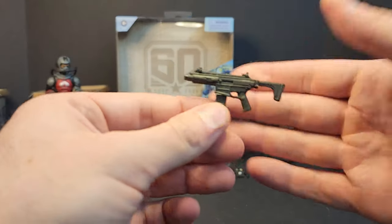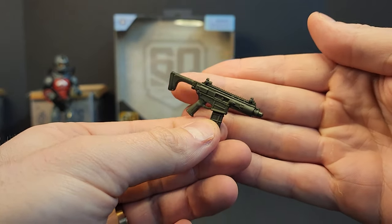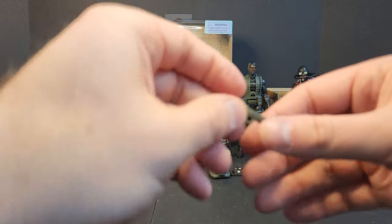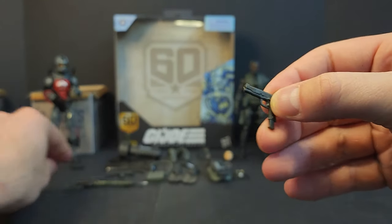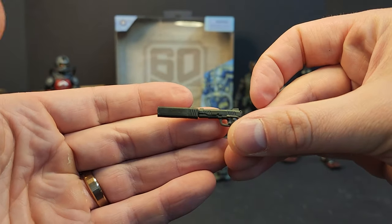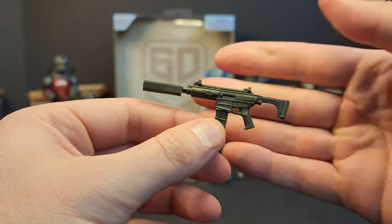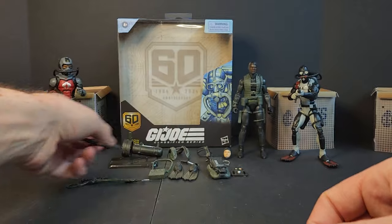We got the rifle — the same SMG-looking thing we got with Torpedo. Not a whole lot going on there, but it does have a porthole for blast effects and the magazine does drop out. We also get a pistol, which we didn't see with Torpedo. It's got an extended mag, porthole, and suppressor. The suppressor pegs in and I believe it should also peg into the rifle.